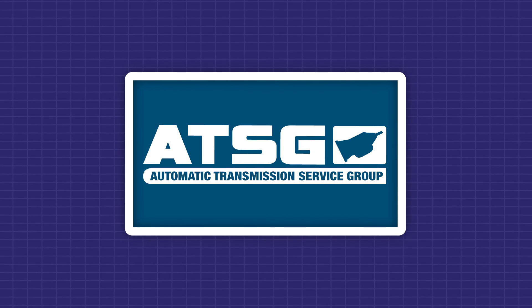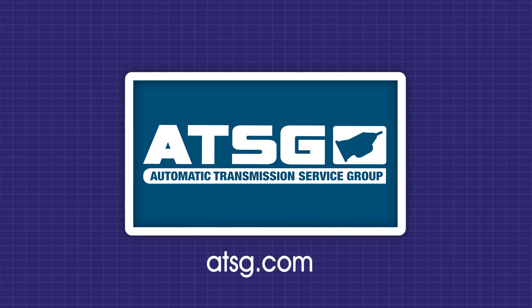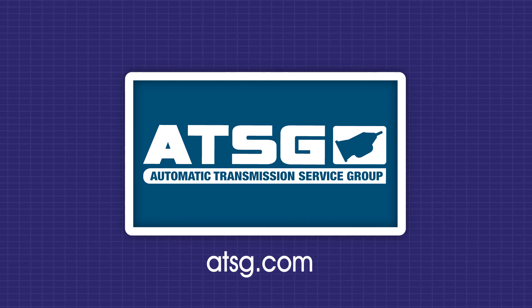Thank you for watching. For all Confirm Fix videos and unlimited technical support, become an ATSG member — your transmission tech solution. Click the membership link below.